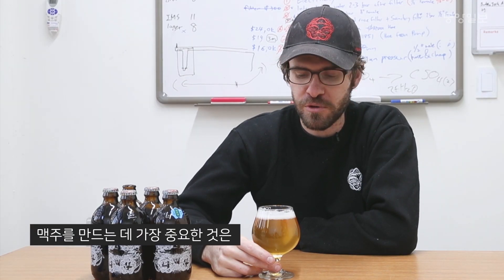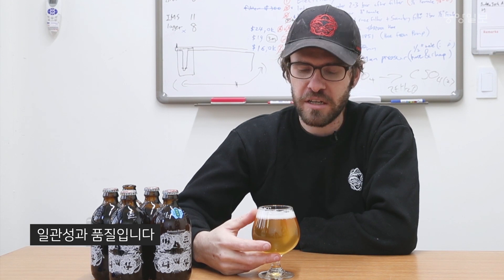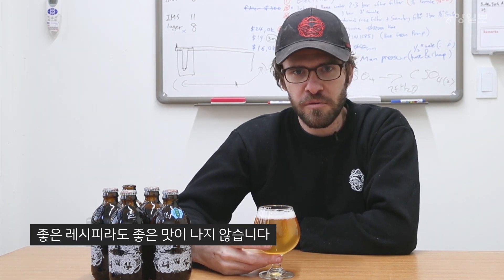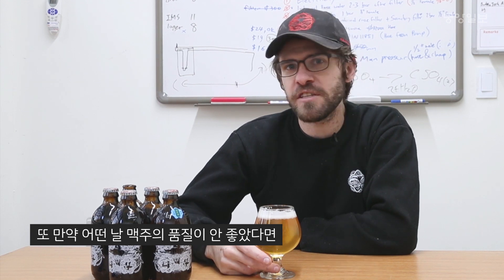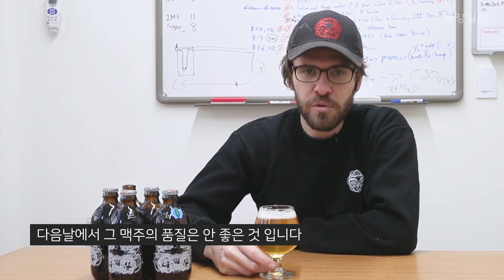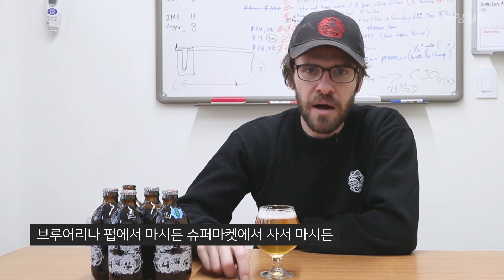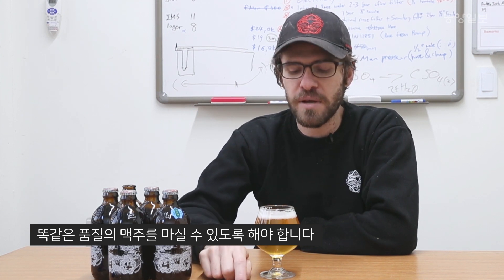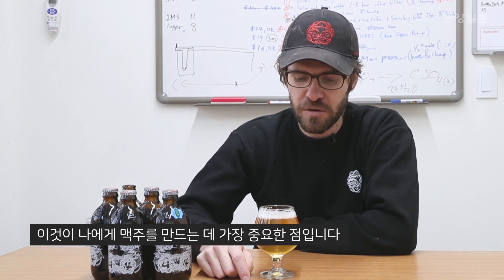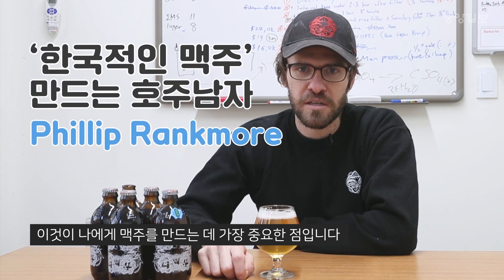I think the most important thing when it comes to brewing beer is consistency and quality. A good recipe is no good if your beer has off flavors, and it's no good one day if it's not good the next day. So what we like to do is make sure that our beer is very high quality and it'll taste the same at our brewery as it does in the supermarket, as it does at the pub and wherever you're drinking it. So these are the most important things about making beer, to me.